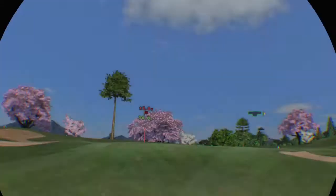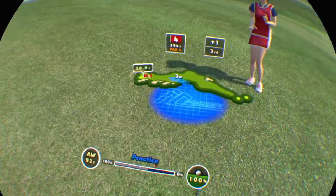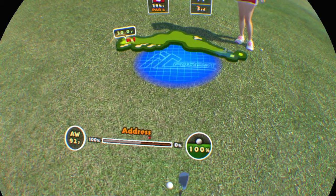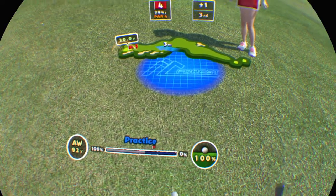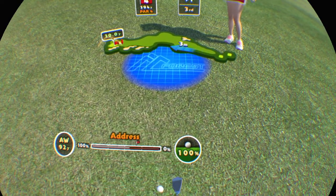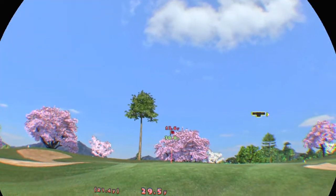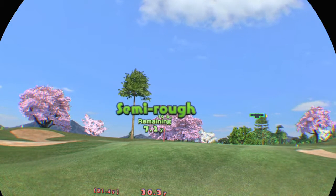It's on the fairway. Your left foot's raised, so the shot might go a little high. It's in the semi rough.